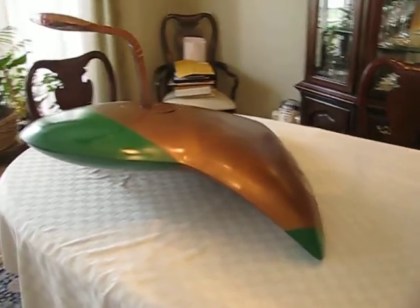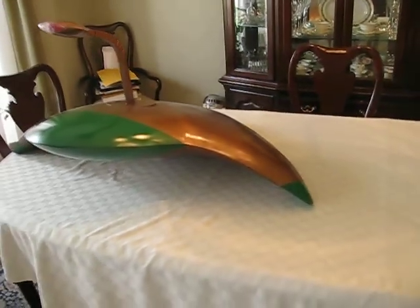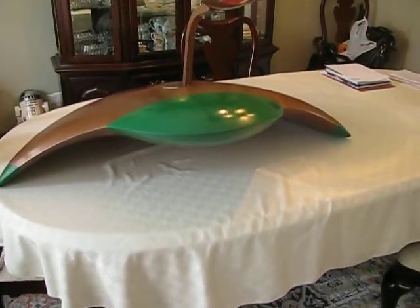It's all fiberglass and it turned out very, very well. I'll be adding just a few electronics in here to give it some lights, a few sounds, and everything.